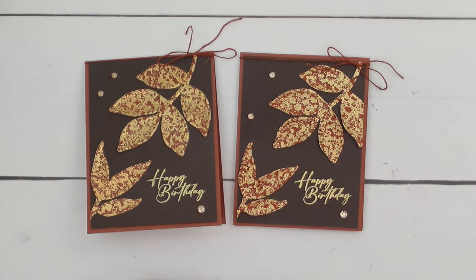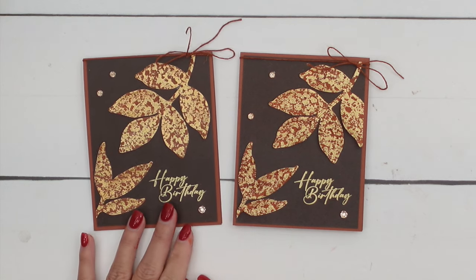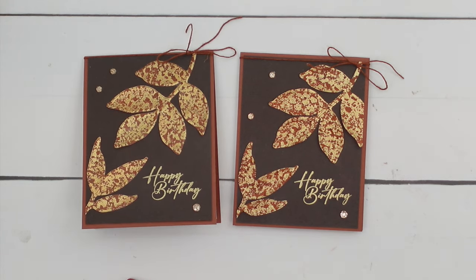Make sure you check out the details over on my blog. Let me know if you have questions and happy stamping. Thanks everybody, bye-bye!